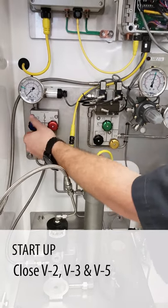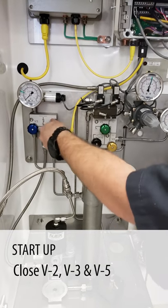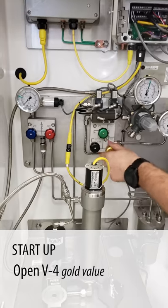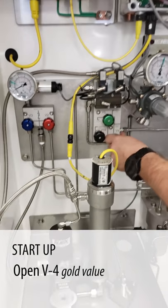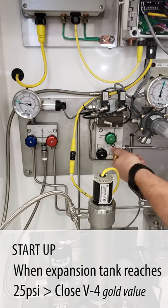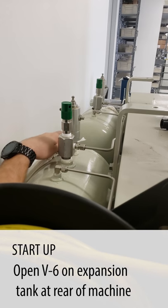In order to do that, we need to get the valves in the correct position. We're going to close valves two, three, and five. We're going to reintroduce pressure to the expansion tank with valve four. And we're going to open valve six again on the back of the expansion tank.